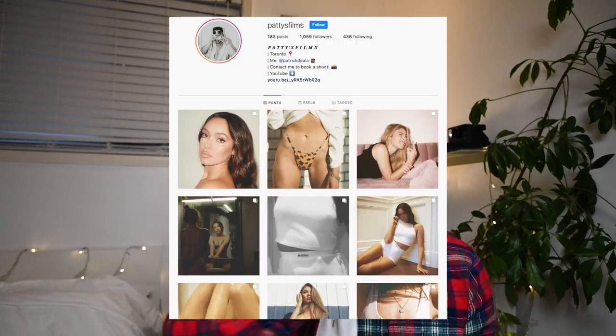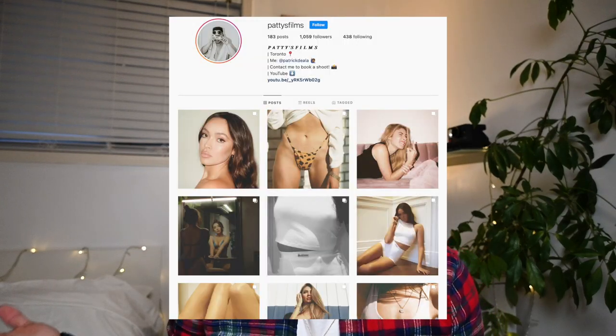That's everything I have to share from my first year as a film photographer — all my experiences and everything I've learned. Leave a like if you found this video useful, and drop a comment sharing your own experience as a photographer, film or digital, so others can learn from you too. If you haven't already, please hit subscribe, and check out my Instagram if you want to see more of my film photography work. I'll see you later, peace.